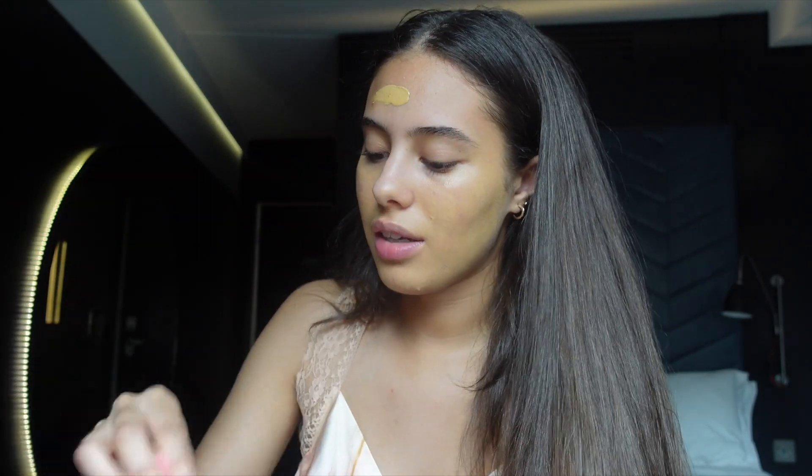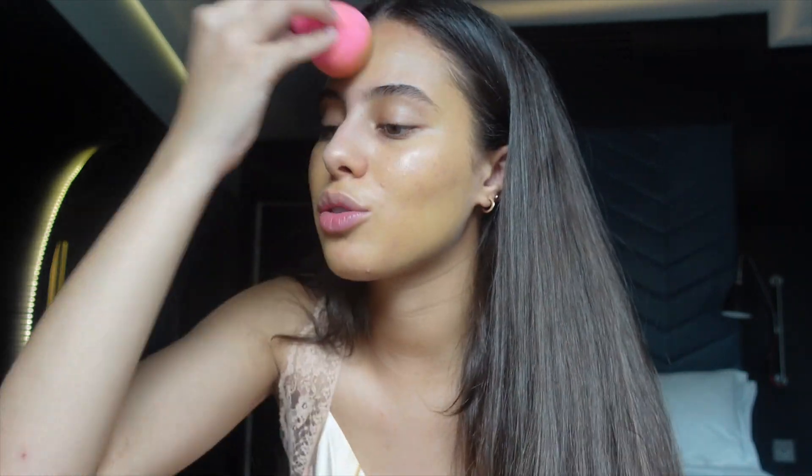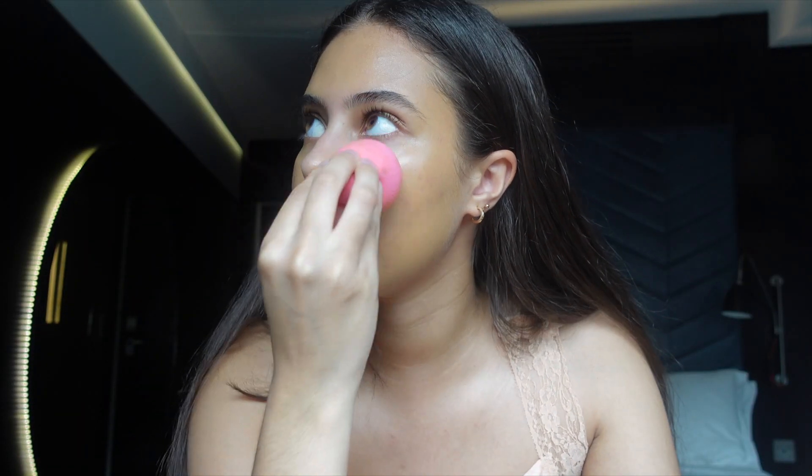I honestly forgot about beauty blenders — I haven't used mine in ages, it just happened to be what I brought with me. I've been really happy doing my makeup like this because all my products are creams, very easy to blend. This tinted moisturizer is oil-free but it still leaves your skin looking really healthy — I don't know what they put in it, but it works.